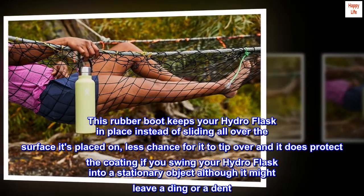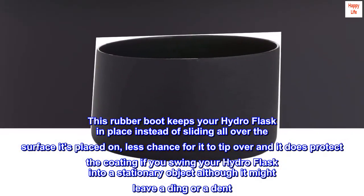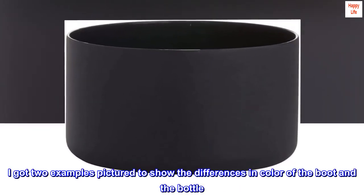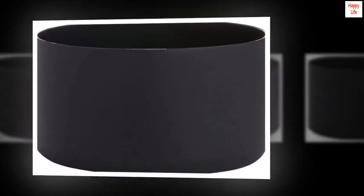It does protect the coating if you swing your Hydro Flask into a stationary object, although it might leave a ding or a dent. I got two examples pictured to show the differences in color of the boot and the bottle.